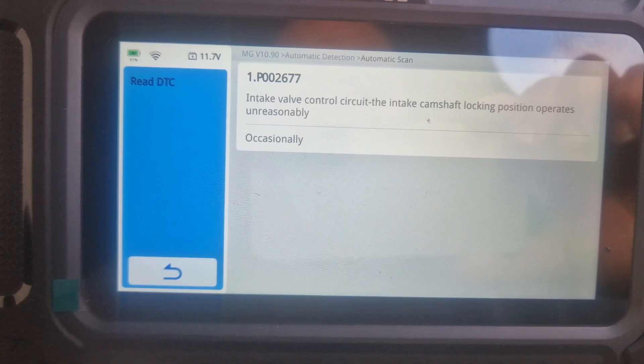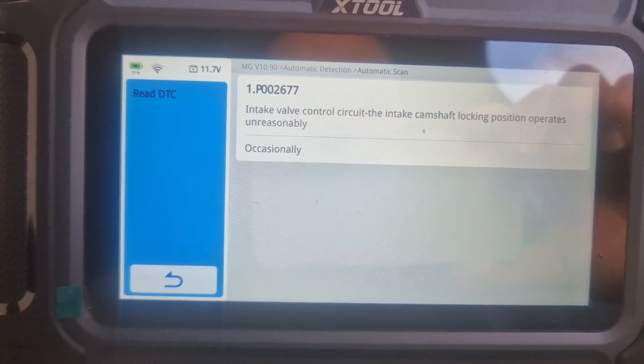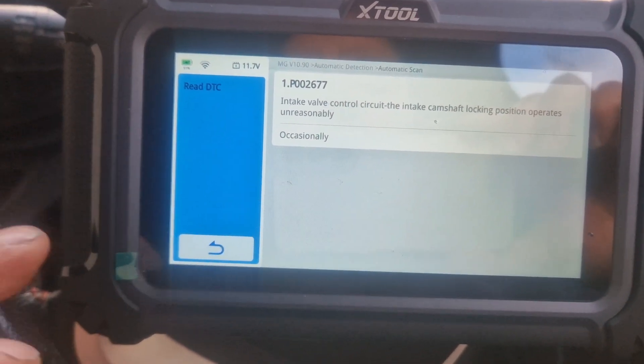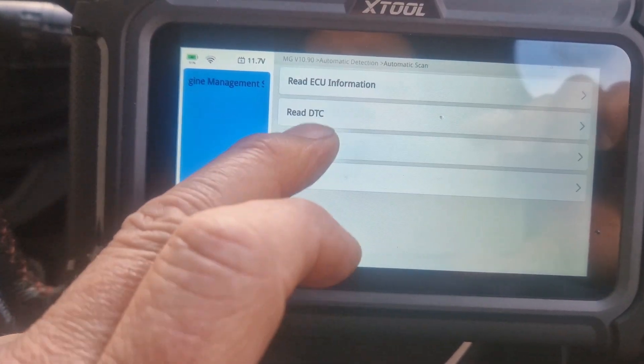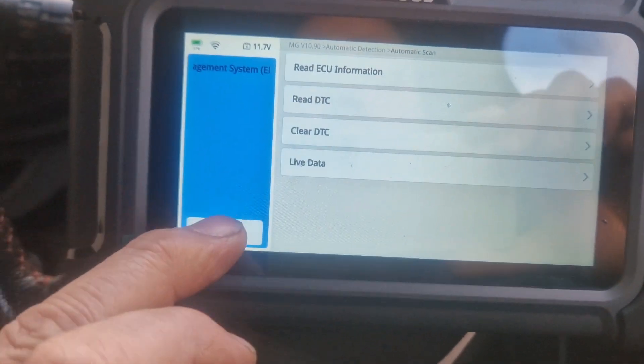Intake valve control — the intake camshaft lock in position operates unreasonably. Well, I haven't had any engine light. Do you know what, I'm just going to clear it, because the car still goes alright. Coming out of there.